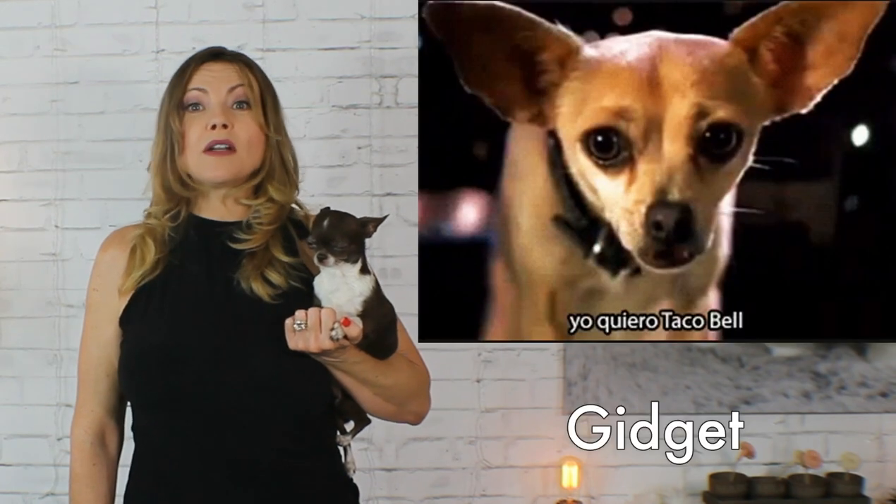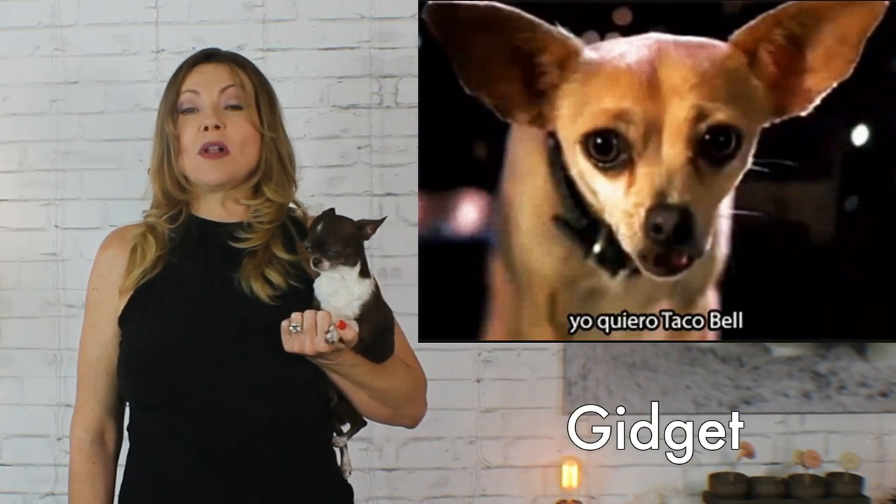The famous Gidget from the popular Yo Quiero Taco Bell commercials is an excellent example of a deer head. But because deer heads are not recognized by AKC as an official variety, they are disqualified from participating in conformation dog shows.